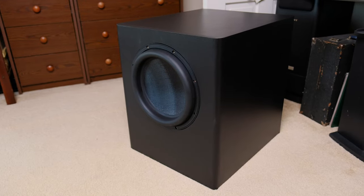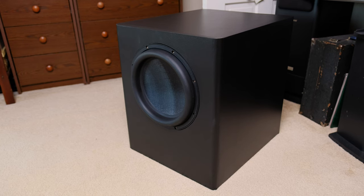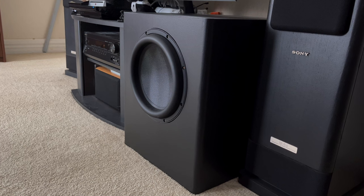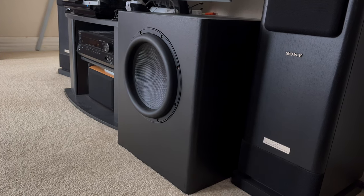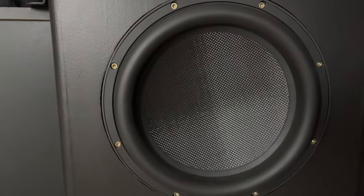I'll build a speaker grill at some point in the future, but for now I'll just enjoy the look of that beautiful woven cone. There's no good way for me to demo this on YouTube, but after using it for a few weeks, I can safely say that it made a huge improvement to my little home theater. All totaled, it cost around $300 to build, and it wasn't too difficult if you have some basic woodworking skills. If you don't have woodworking skills or the tools and space required, you can buy CNC pre-cut kits with all the pieces to build basically this same thing, and all you'll have to do is assemble and paint it.